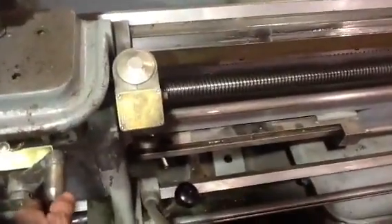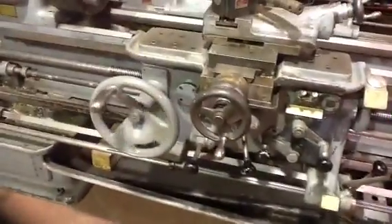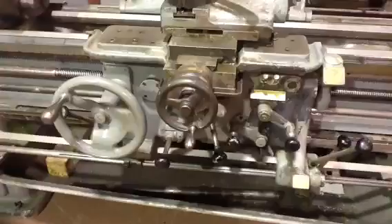The forward and reverse of the lead screw works real nice. Now that's cutting a pretty big thread right there - inch and a half, or one and a half threads per inch.